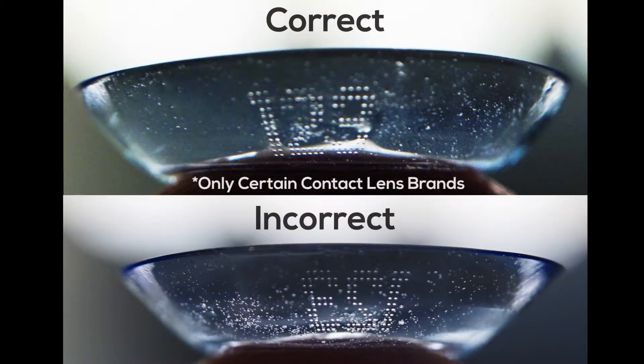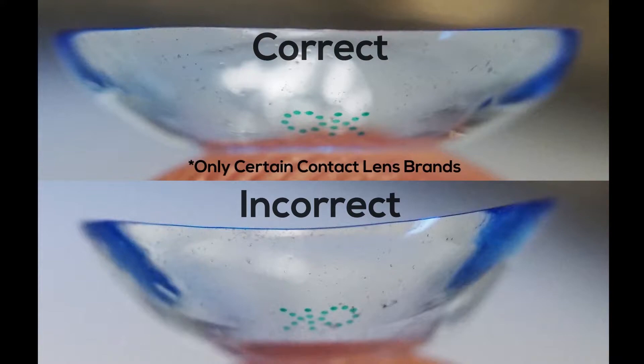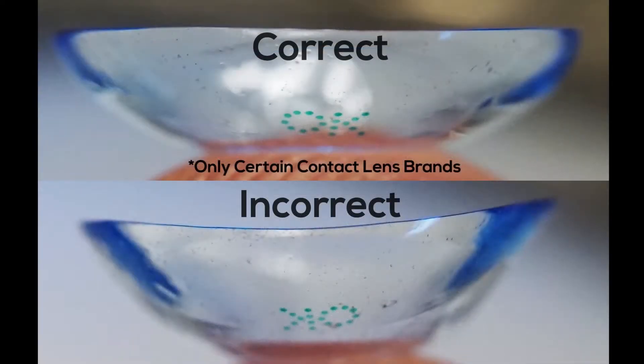Option C: Look for number or branded laser markings on your contact lens. Place the lens on the tip of your finger and look for these markings. If they're backwards, your lens is inside out.